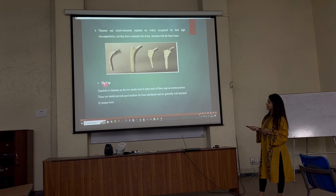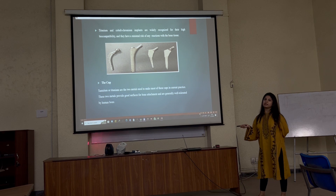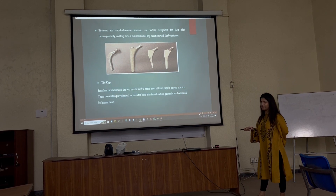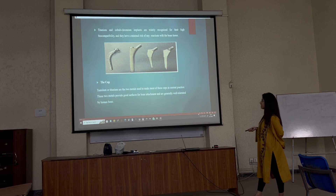The second component is the cup — basically this is the acetabular cup. It is made of metals like tantalum and titanium, and they provide very good surfaces for bone attachment.